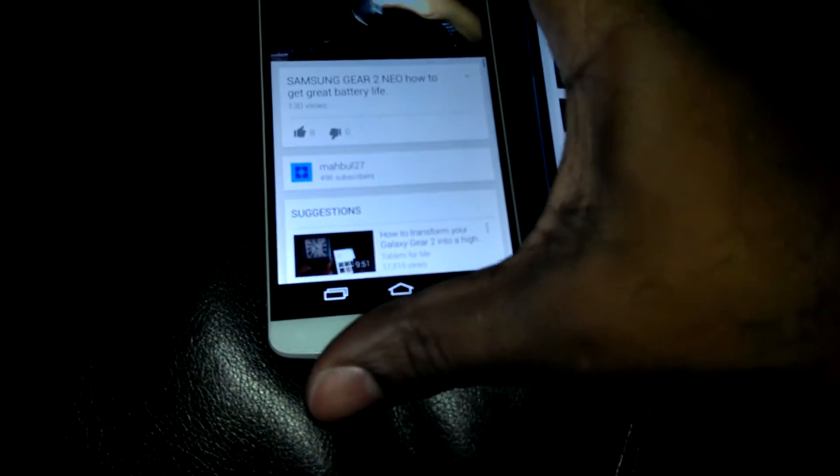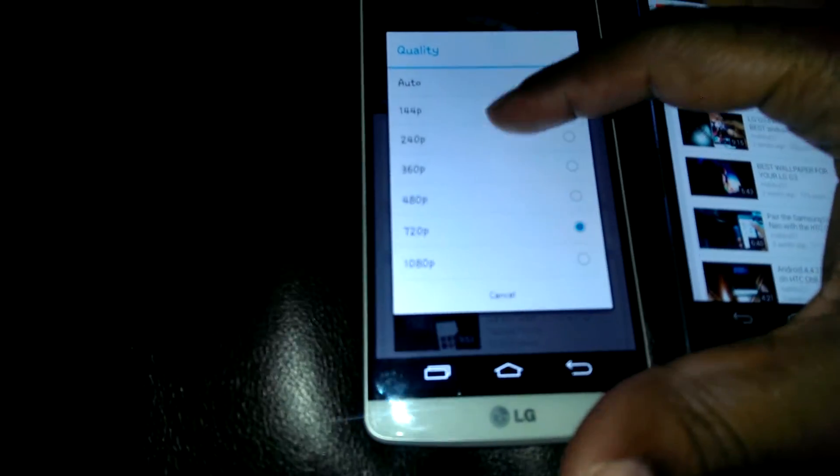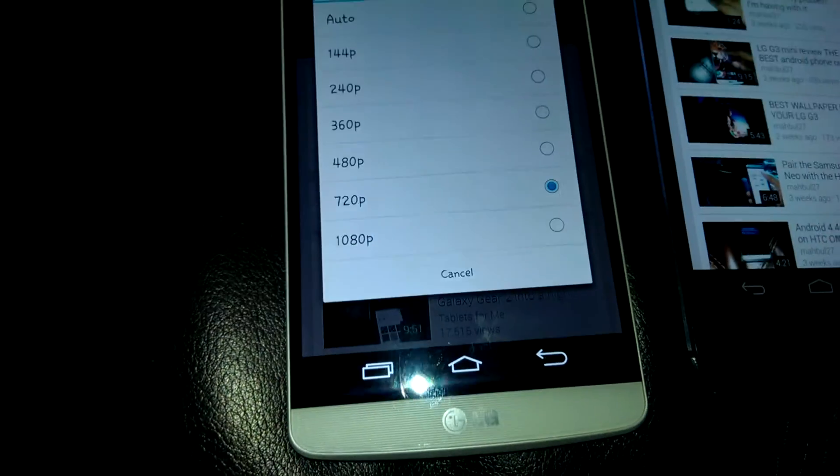This is a regular video of mine. We're going to go into settings. As you can see right here in the settings, zoomed in — 1080p. That's the limit.